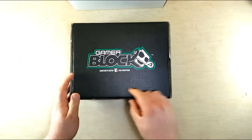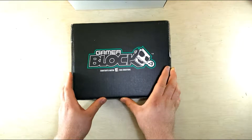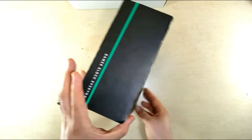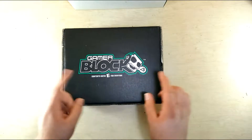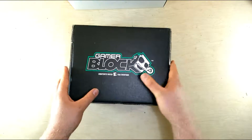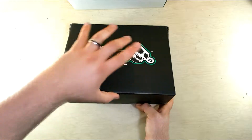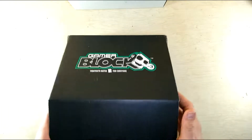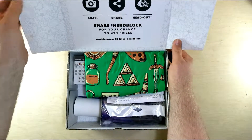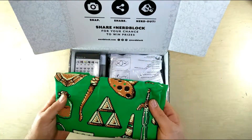Once again we got another rated E gamer block. Standard black case, green stripe, purple if it's the M. It feels kind of full and the lid just kind of wants to pop off. So we're opening it up to see what the shirt is.